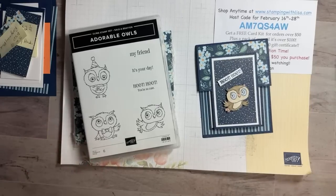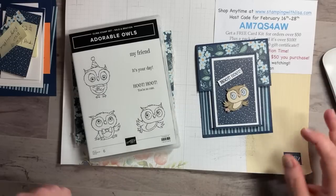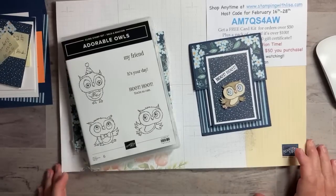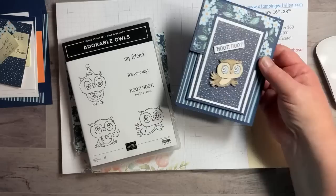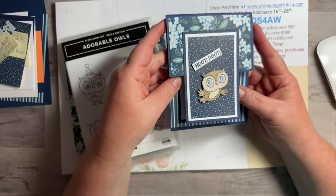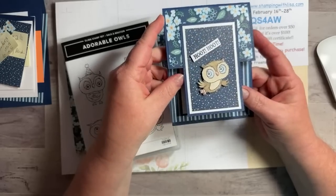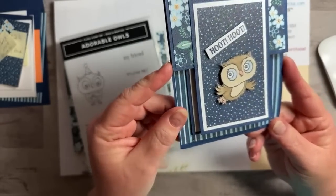Well hello everybody and happy Thursday! It's Thursday, February 23rd, 2023 — 2/23/23 — 7 PM Eastern time. This is Lisa Freeman coming to you live. All right, so I hope — oh look how crooked I am, let me fix that camera. We have a fun card tonight and I hope you guys will join me for the whole video. I'll show you how to make this really cute card that my friend and downline Diane Eckelberry made and brought to class today. She's also a shimmer queen like me and I just love this card.